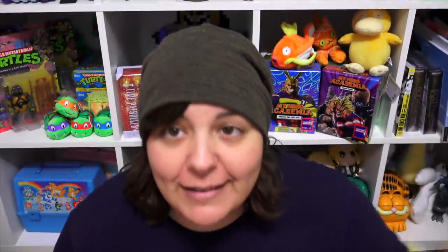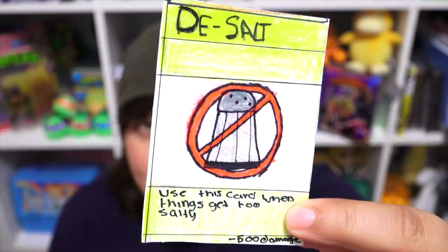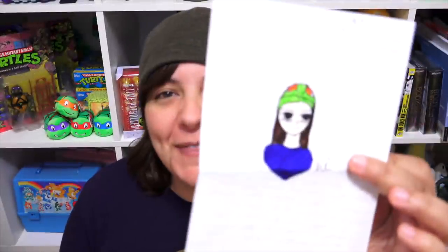Next is a letter from Ashley, who sent me this really cool D-Salt card — in case every salty crafter gets just a little too salty, I can be like 'You shall not salt.' Thank you so much, Ashley, for this wonderful letter. As always, I keep all my trinkets from you grains in a very precious box.